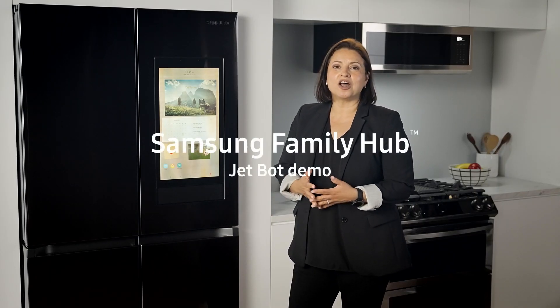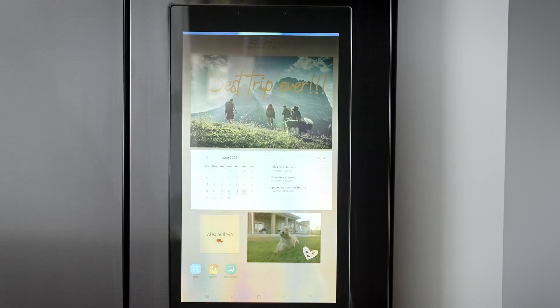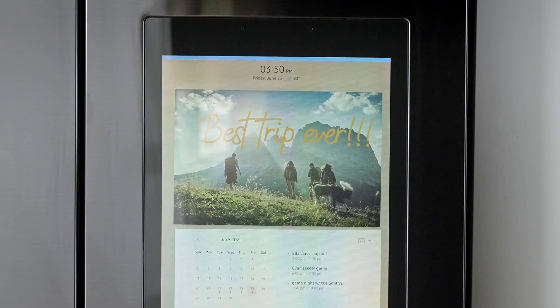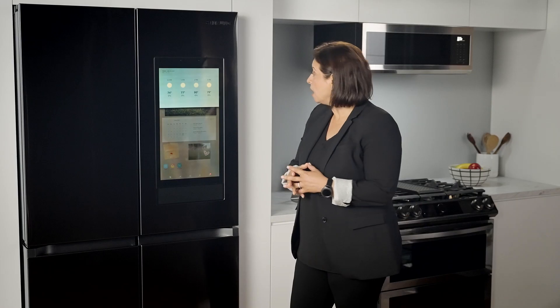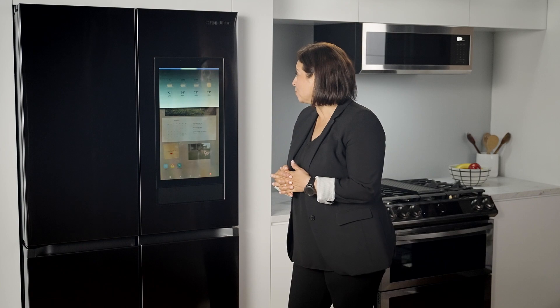So imagine you're getting ready for another unpredictable day. Alexa, what's the weather today? Right now in New York, it's 80 degrees Fahrenheit with clear skies and sun. Alexa, what do I have on my calendar for today? Today there are three events remaining. At 1pm there's Ella Class Clap Out. At 6pm there's Evan's soccer game.